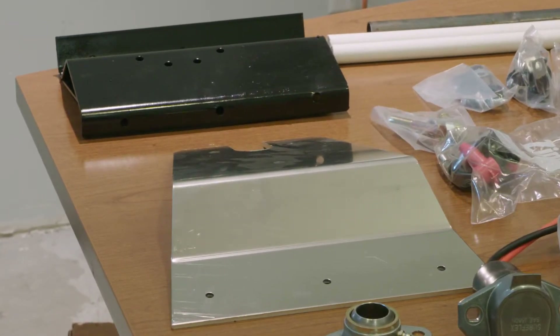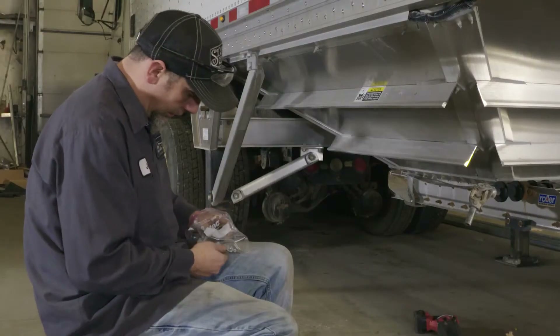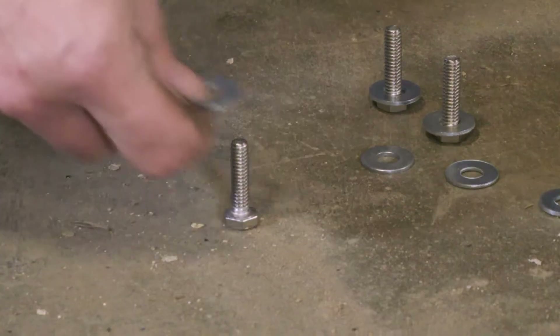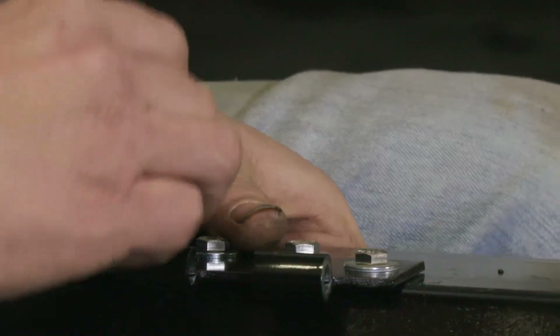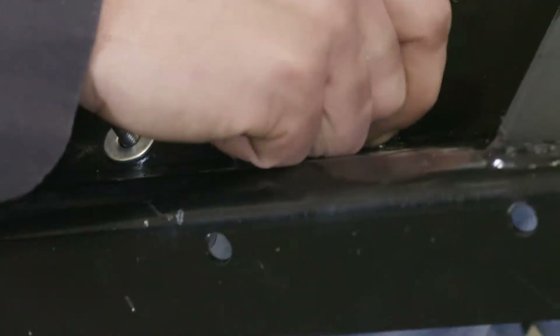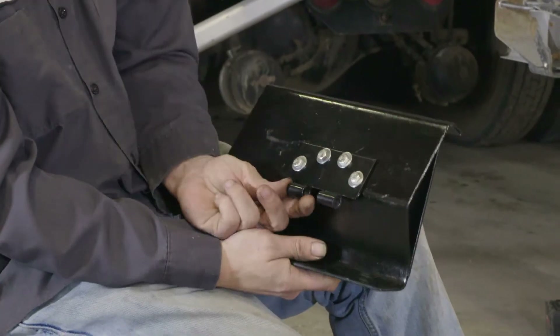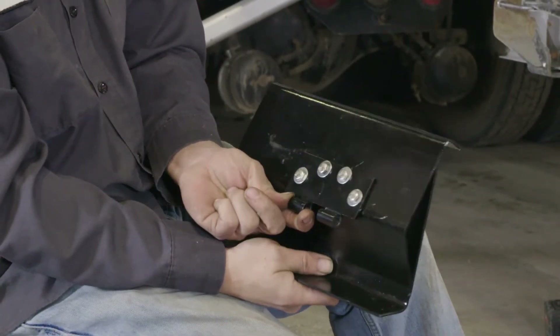Next, connect the motor pivot bracket to the mounting bracket by using the one quarter inch mounting bolts. In this order: slide the washer on first, insert the bolt, slide on the other washer, then hand tighten down the lock nut. Leave the bracket hand tight until the actual positioning of the bracket is done.